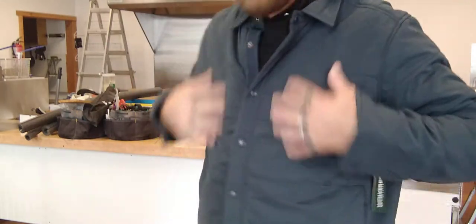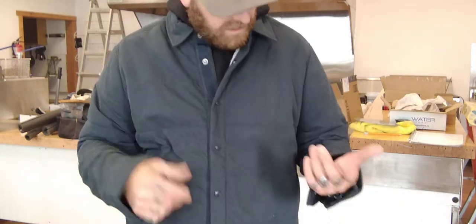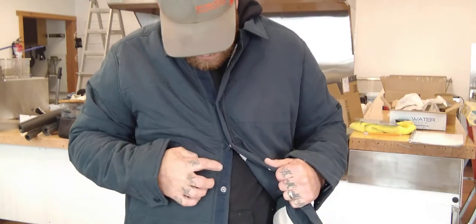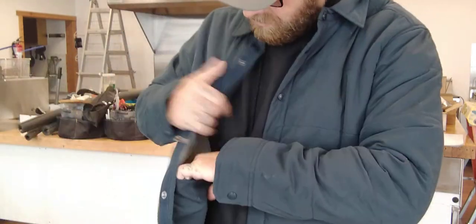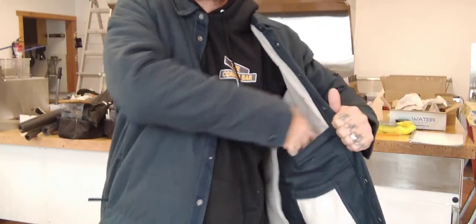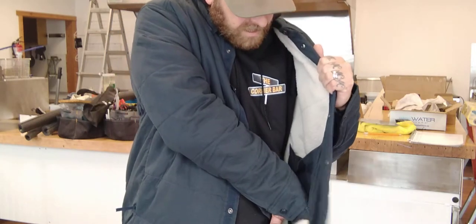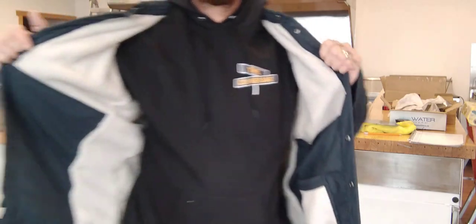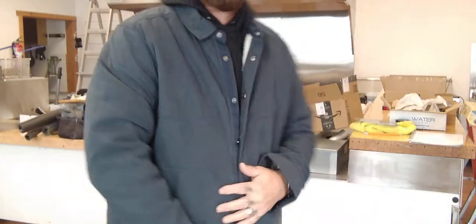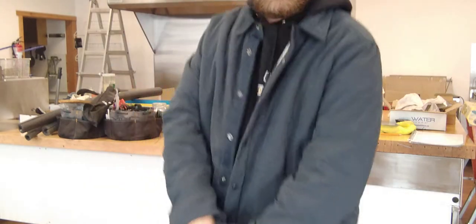There's no upper chest pocket, which was kind of a bummer — I'd like somewhere to put pencils or carpenter pencils. It's a nice jacket with huge pockets. You could fit a newspaper in there, and there's a smaller cell phone-sized pocket. On the other side there's a huge pocket the same size as on the left.